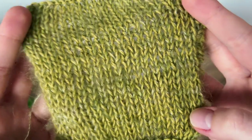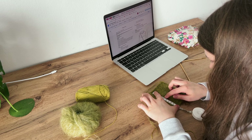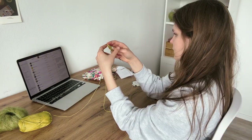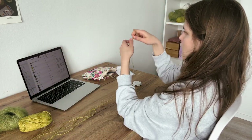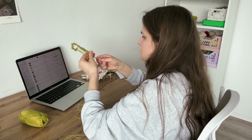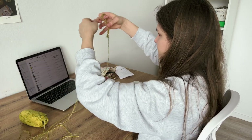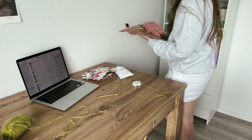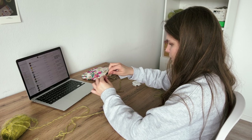Here is my finished swatch. I ended up meeting the gauge of 18 stitches per 26 rows with 4.5mm needles, and I'm very excited to cast on. I always struggle with figuring out how long the tail should be for my long tail cast on, so I needed a couple of tries to get it right. I also decided to cast on stitches using a bigger needle to make sure that the edge is not too tight.